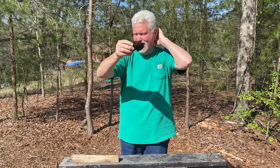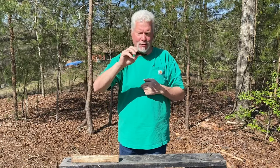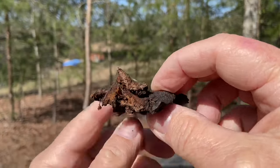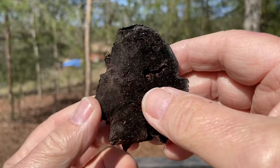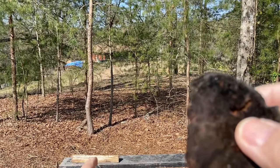I haven't spent a lot of time trying bracket fungus for fire roll, but it's supposed to work well. I guess it was attached to the tree right here. And I got a piece of oak right there we'll use for the top board.